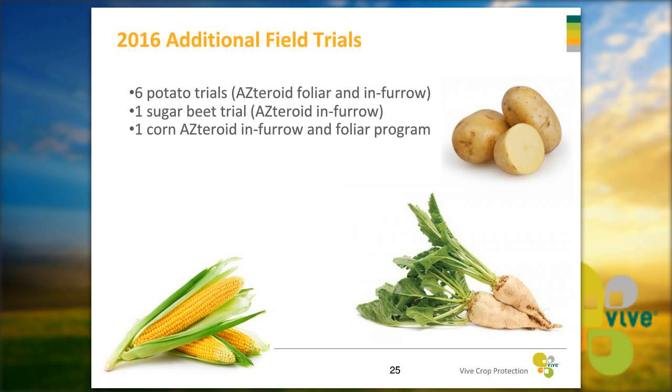We have additional trials going on this year: six potato trials looking at Asteroid foliar and in-furrow treatments, one sugar beet trial looking at Asteroid in-furrow, and one corn in-furrow and foliar program trial.